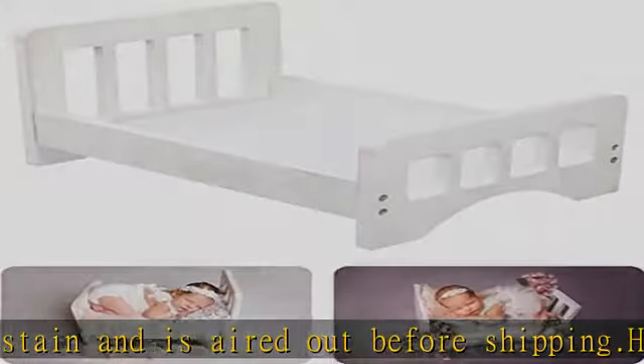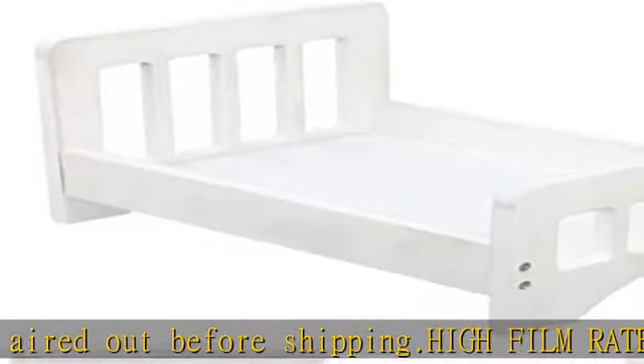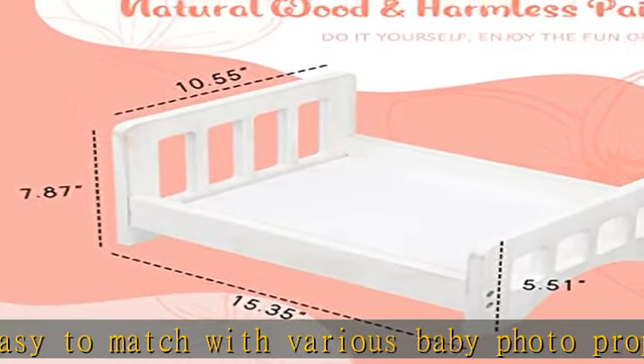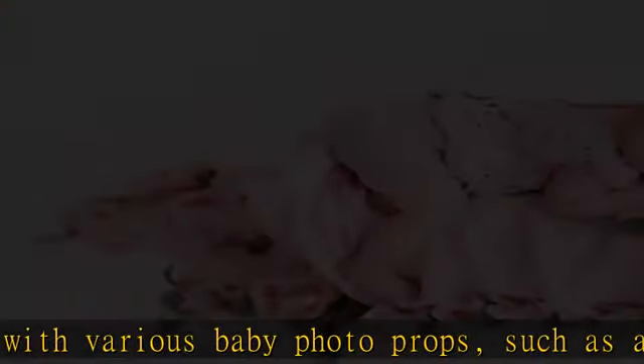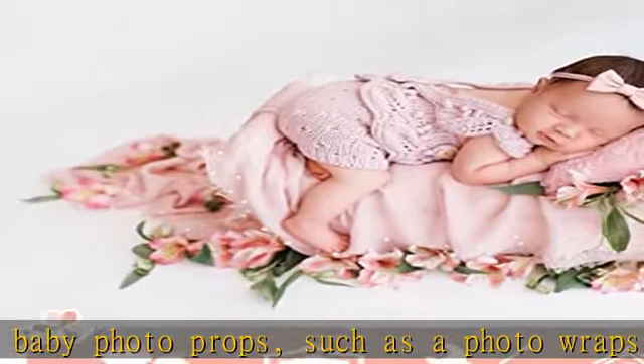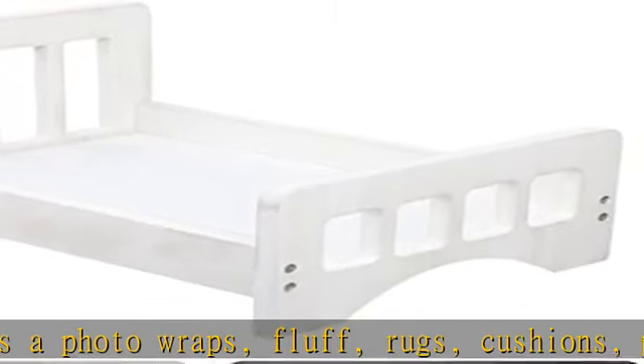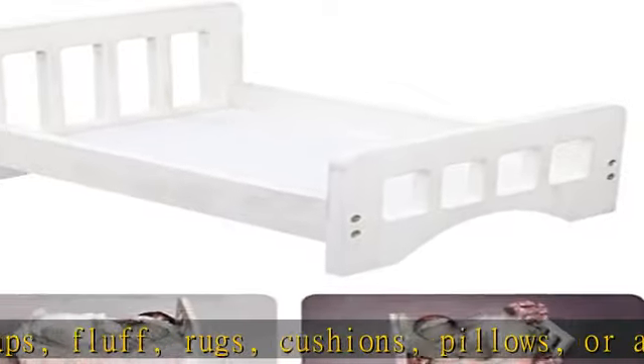Besides photography props, the bed can also be used as a baby pretend play doll bed, as well as a home decoration. Easy to install — do it yourself and enjoy the fun of DIY. This photo prop bed is also detachable and easy to organize. Please refer to the pictures and video introduction for the detailed installation process.